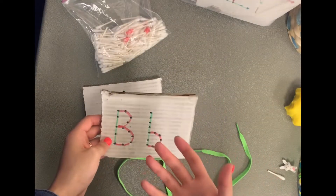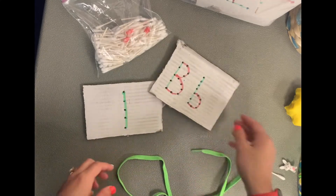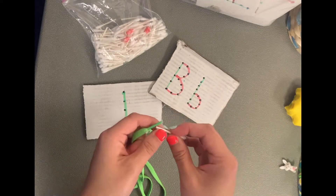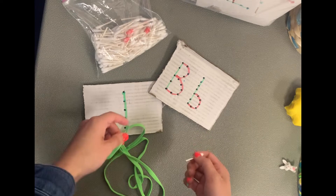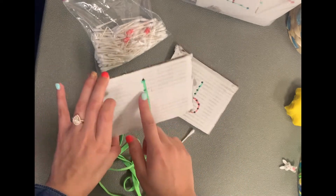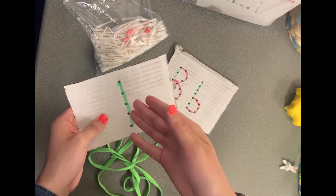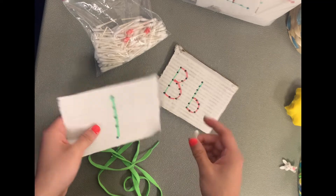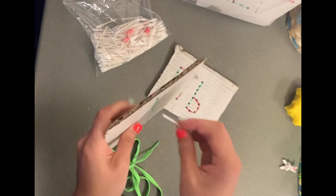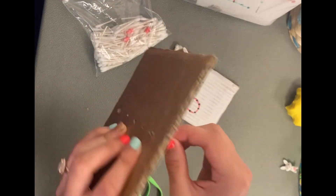For this activity, you'll use cardboard and poke holes in whatever design you want. We're also going to use some shoelaces and cotton swabs cut in half. You'll initially need to poke the design with a screwdriver or pen to really stab those holes in, and then you can have the child start by actually trying to poke the holes through themselves.